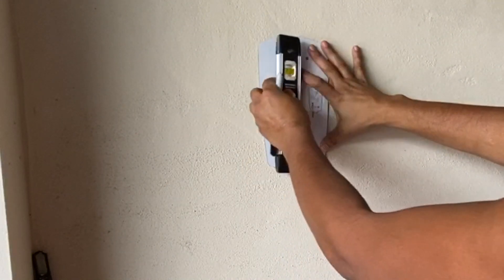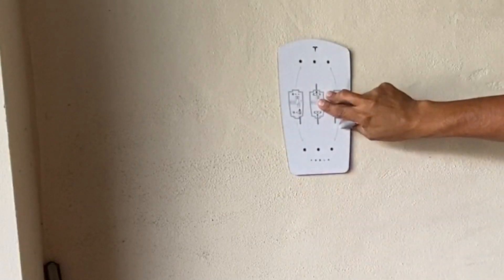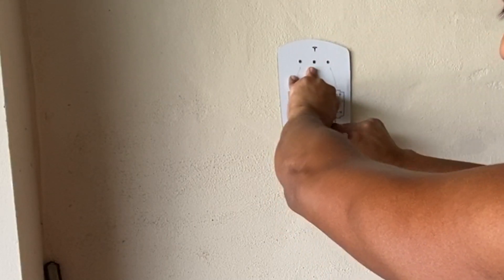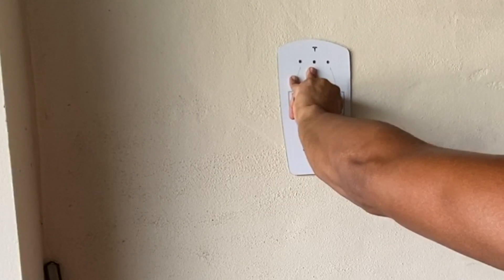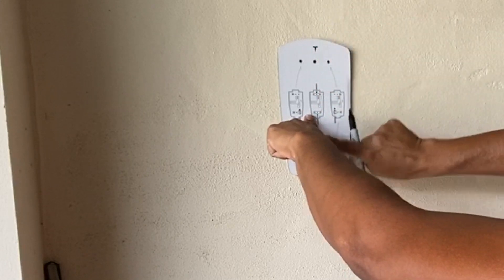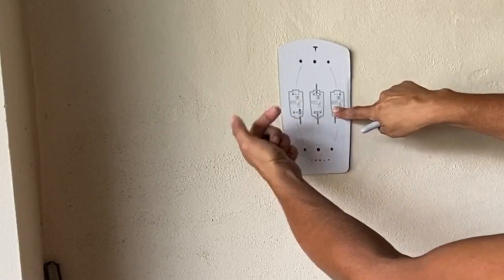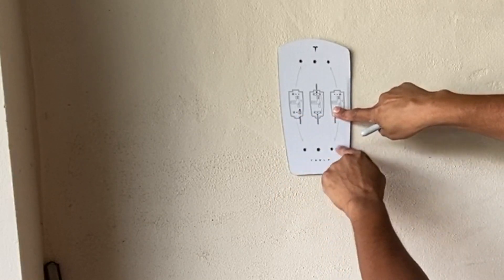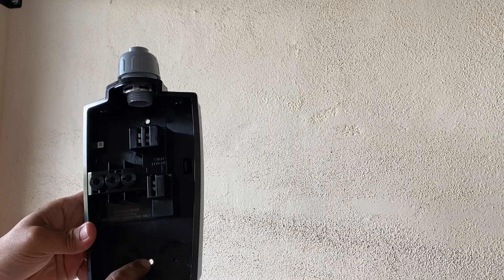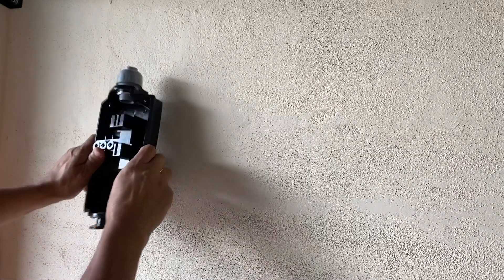I got a level to make sure when I mark the center hole it's nice and level. The center hole is for the wire coming from the top or bottom. The two side holes are for wires coming through the wall from either side. Once you've marked the holes, drill them — the marking is already provided on the template. After drilling, we're ready to install the mounting plate.